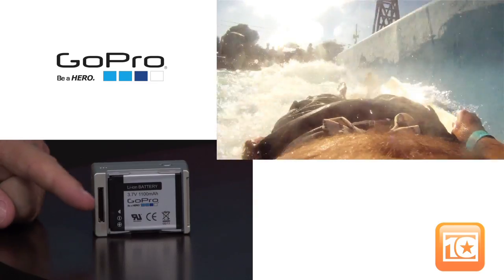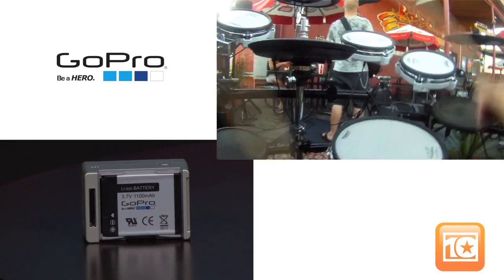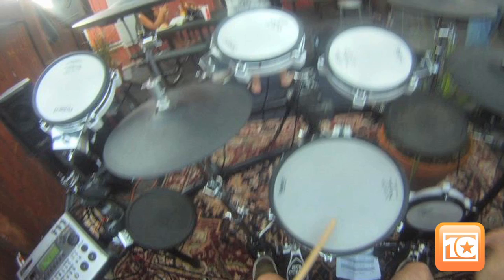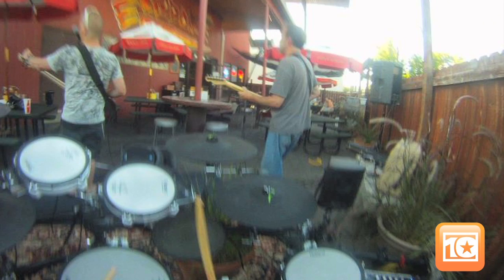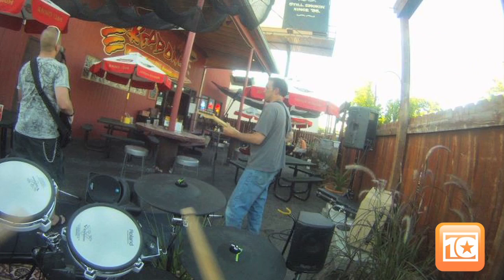The included lithium ion battery lasts up to two and a half hours on a single charge. It can be recharged to 80% capacity in just two hours when plugged into a computer's USB port, or in an hour when plugged into a USB compatible wall or car charger. The GoPro also takes 5 megapixel still photographs at 2, 5, 10, 30, or 60 second intervals until the battery dies or your SD card is full.